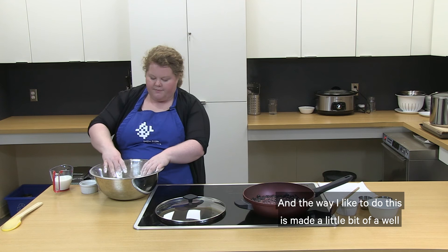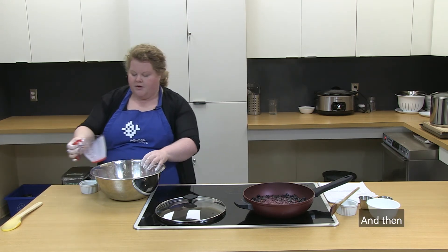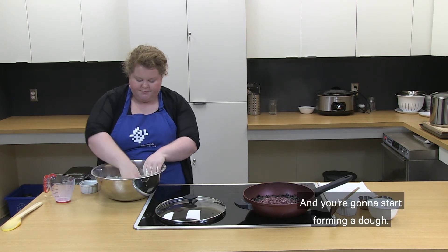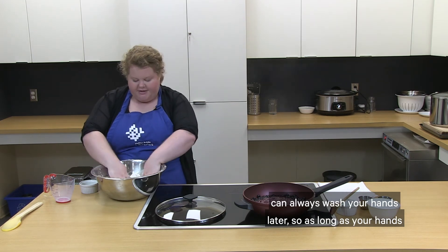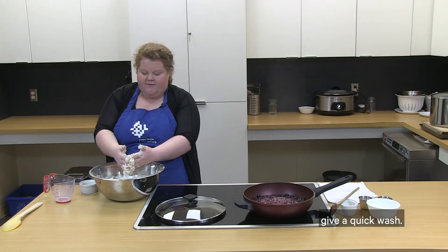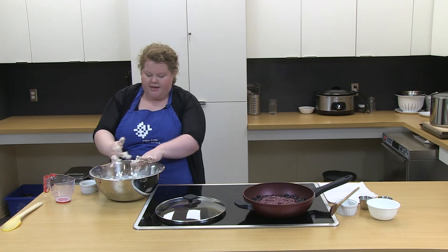Make a little well in the center of the flour and pour in your milk. Then with your fingers, just bring it together and mix to start forming a dough. It's fun to get messy in the kitchen and that's okay — as long as your hands are clean when you start, don't worry about getting them dirty. I'm going to scoop the dough off my hands and give a quick wash, then use a spoon to completely incorporate all the flour with the wet dumpling pieces.